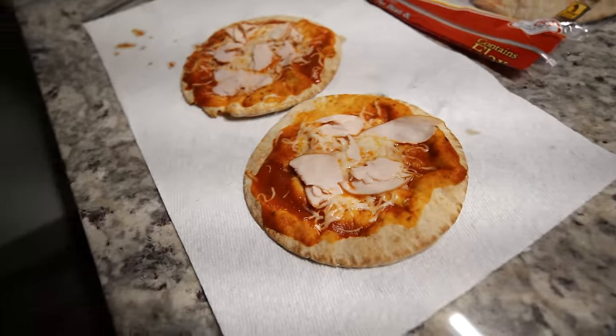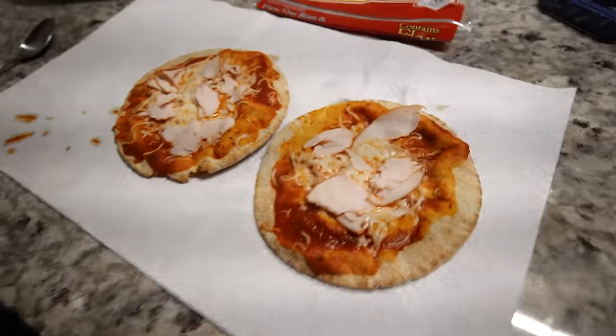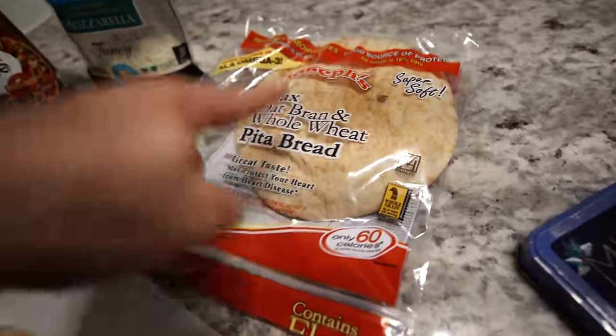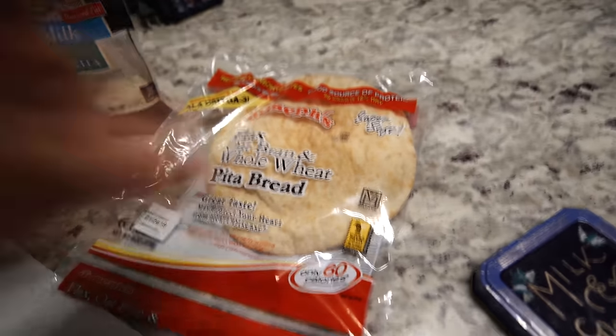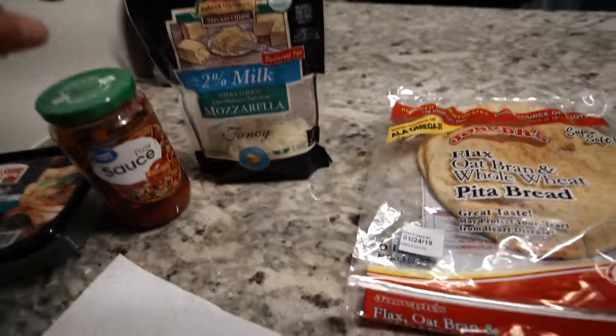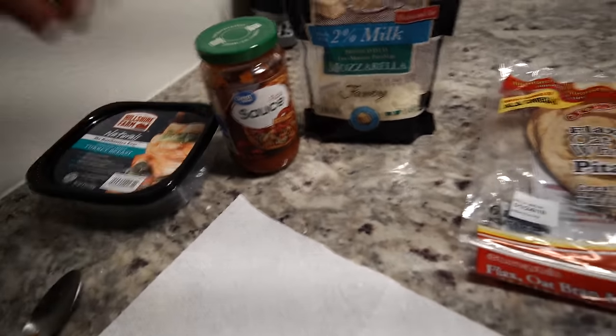I know it doesn't look like much, but these are very good and it's about 200 calories each. We use the Joseph's pitas — these are great. This right here is the only reason you should ever go to Walmart; I don't know why that's the only store they sell them. We use some cheese, some pizza sauce, and then some lunch meat.